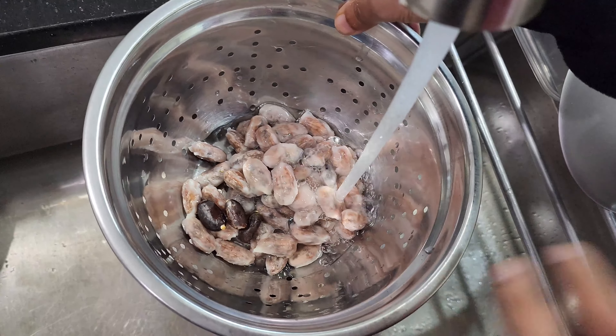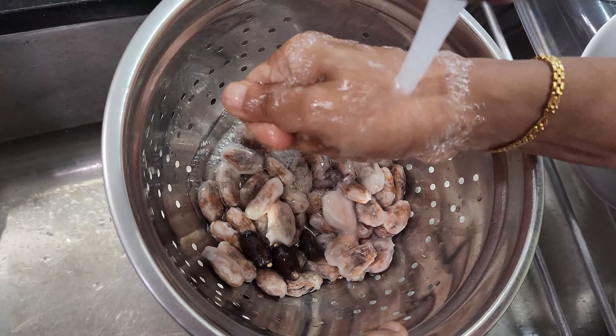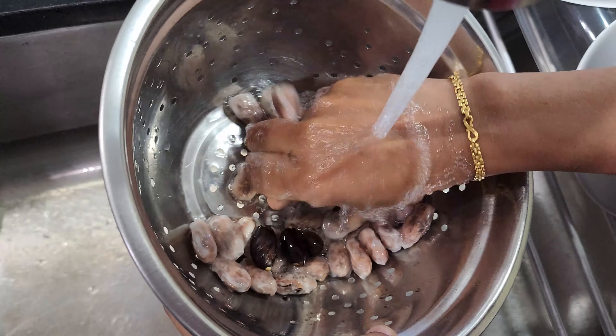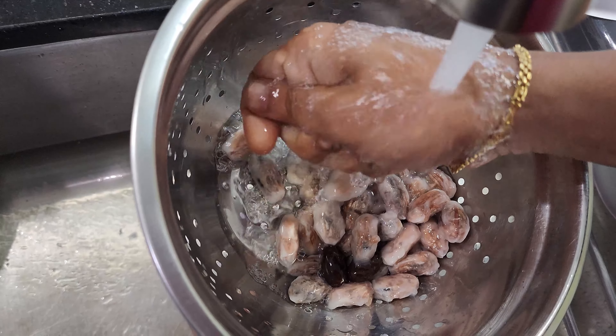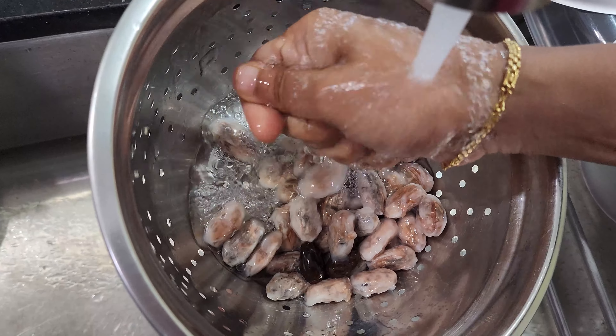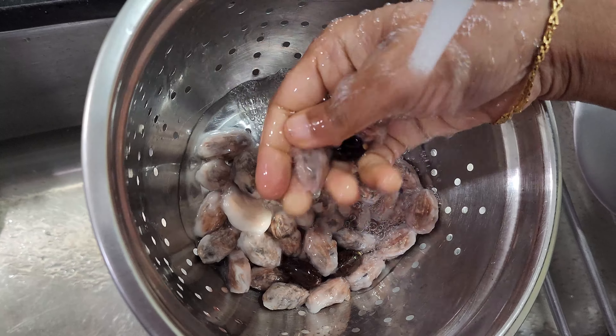After eating the pulp, I washed the seeds thoroughly but gently since they already have sprouts on them. I'm planning to start some of the seeds today and let the remaining seeds ferment over the next few days. When you make chocolate, the seeds are allowed to ferment, and once they dry they are roasted.